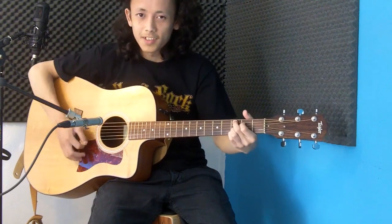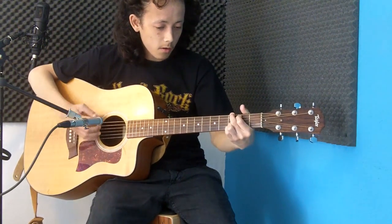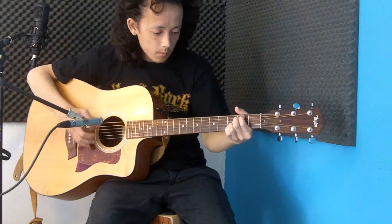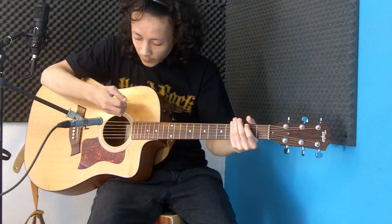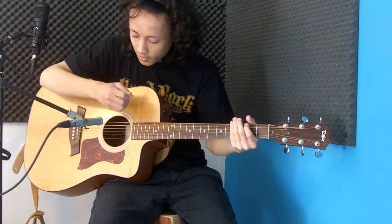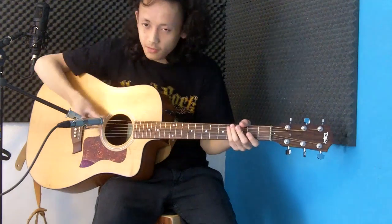They're actually really grippy — it's kind of nice. And they're actually a bit thicker around the grippy part, which makes them very pleasant to hold while the pick itself is a lot thinner really.